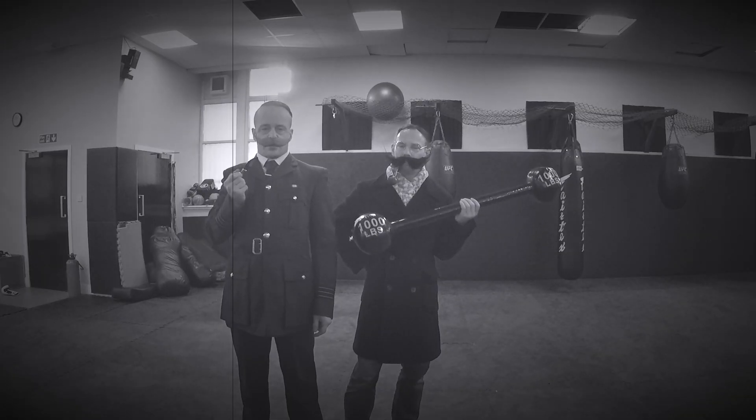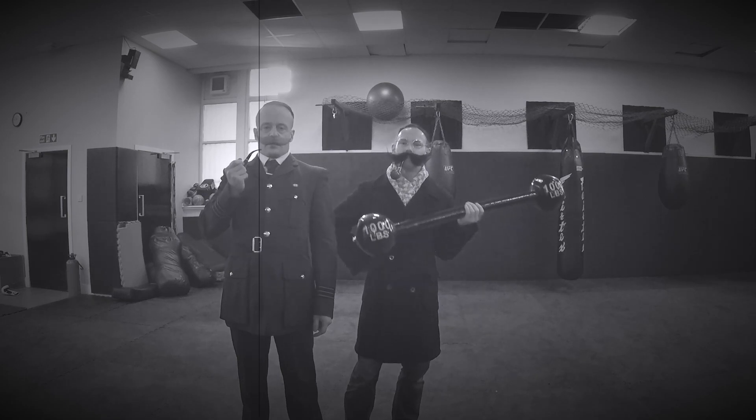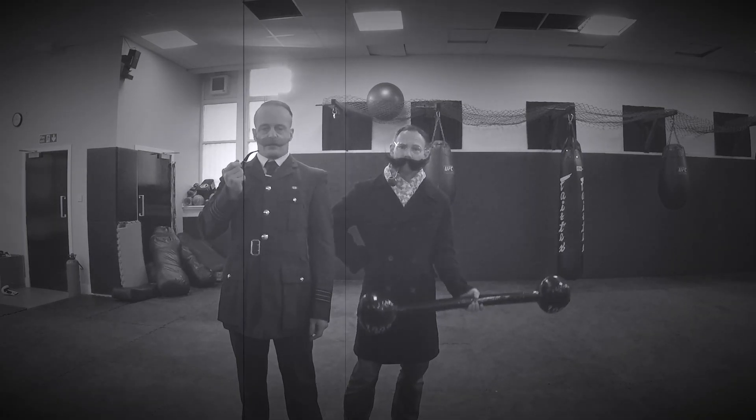Hello chaps, my name is Wing Commander Montgomery Horseshoe and this is Clarence Greenwood, and we are going to introduce you to the world of catch wrestling — catch wrestling done in the wonderful county of Yorkshire.